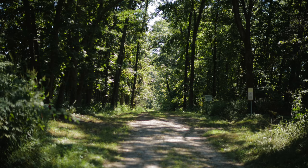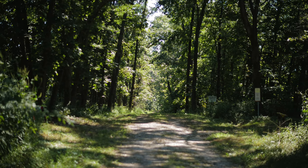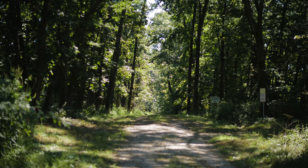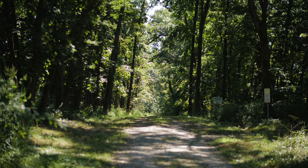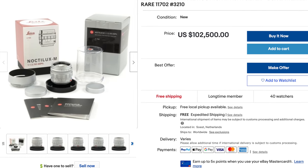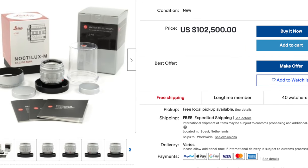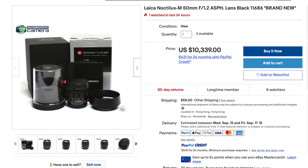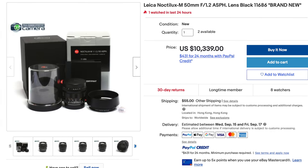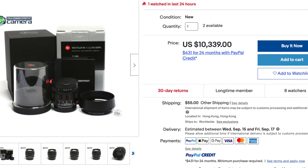This Leica Noctilux has been sold out forever — it's on back order and very hard to get. Leica did release a silver version limited to 100 pieces, but go on eBay and look for a silver one and see how much it'll set you back — your mind will be blown. You can find the black one on eBay for around $10,000–$11,000 and up, but that's the whole supply-and-demand thing.